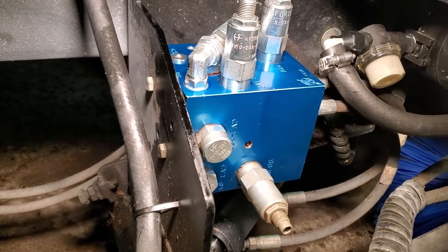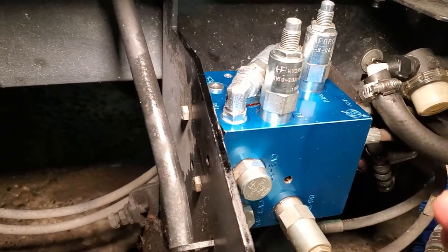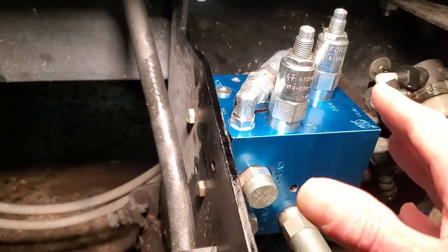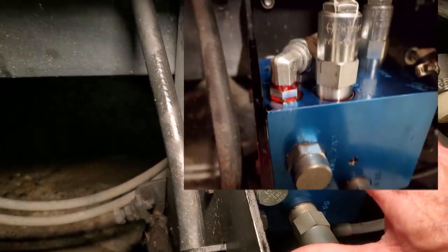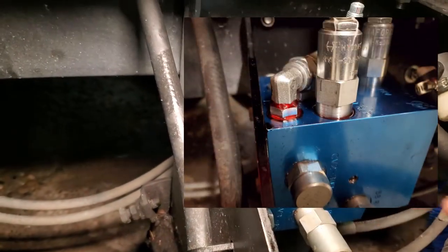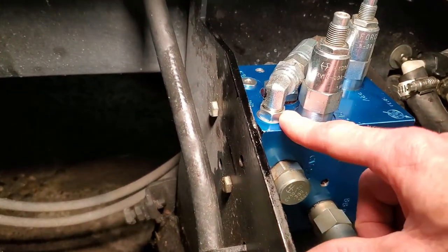Hey, what's up everyone, Will Glassman here. What you're looking at here is the manifold for the hydraulic system for the Zamboni 546. The 500 has the same thing over here. We had a leak right here. If you saw the seasonal start video I did, I went around the machine and looked at a bunch of different things and pointed out stuff that we needed to do in this machine, and one of them was a leak right here.